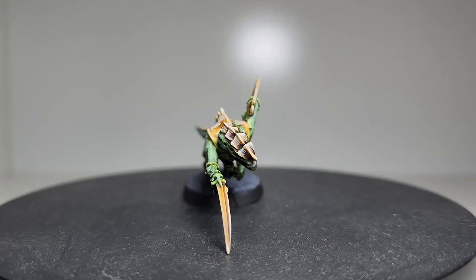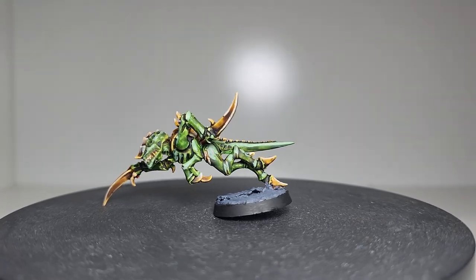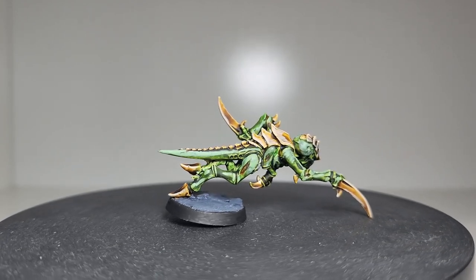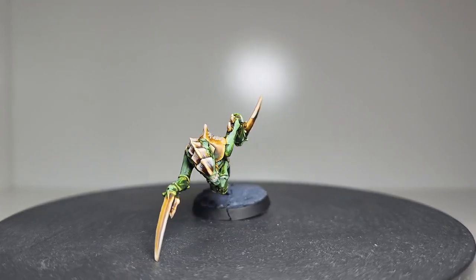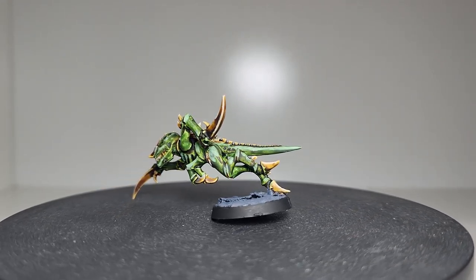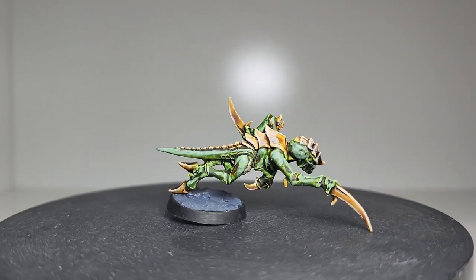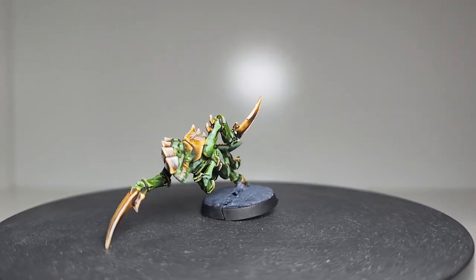And there you have it — the Tyranid Hormagaunt proudly representing Hive Fleet Gorgon with its distinctive color scheme. Feel free to experiment, add additional details or personal touches to make it truly yours. Thank you for joining me on this painting tutorial. I hope you've enjoyed this episode and found it helpful in preparing for the release of 40K 10th edition. I have an entire series planned exploring the various Tyranid and Hive Fleet color schemes using the versatile Hormagaunt model. In the next episode I'll be diving into Hive Fleet Leviathan, so be sure to tune in for that. Don't forget to like, subscribe and hit the notification bell to stay up to date with all our future episodes. Until next time, happy painting and may your Tyranid Hive Fleet reign supreme on the battlefield.